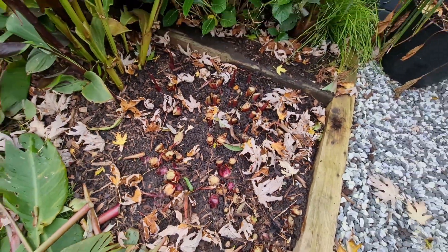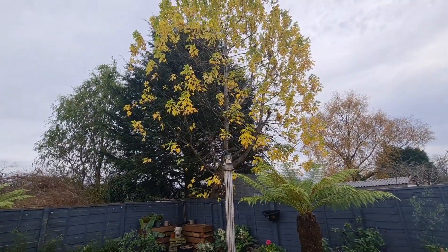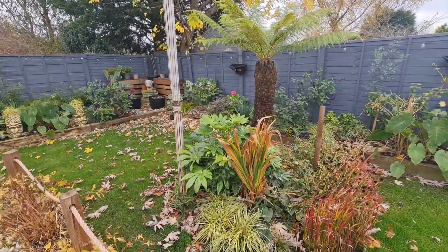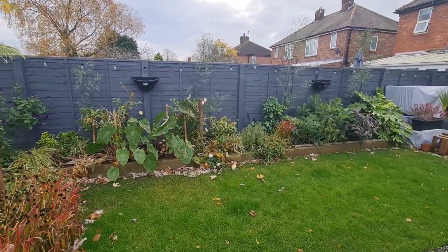All we're going to do is get a nice layer of mulch over the top. Since all the leaves have fallen off next door neighbour's tree — thanks very much — that would be great for me, a little bit of insulation.